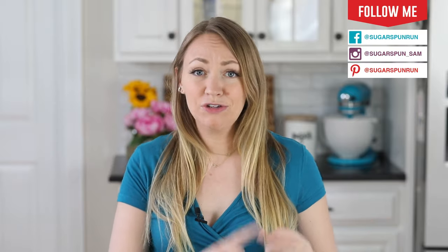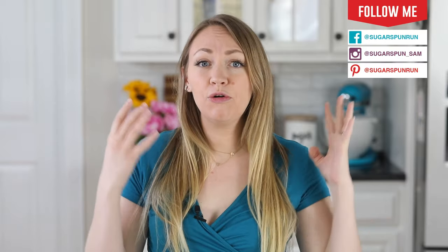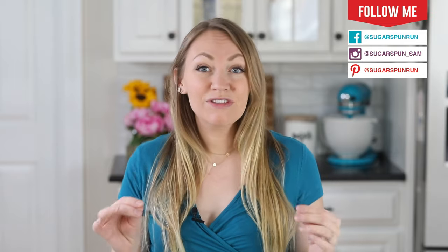Hey, it's Sam from Sugar Spun Run, and today I wanted to talk to you about the three biggest mistakes that I see home bakers make when they are making homemade cakes. I see this over and over again. If you run into cakes that are too dense, too dry, too crumbly, they taste like cornbread, or they're baking unevenly, then most likely you are making one of these mistakes.